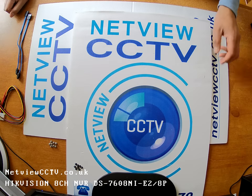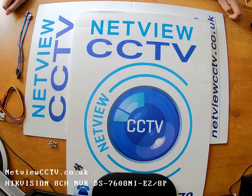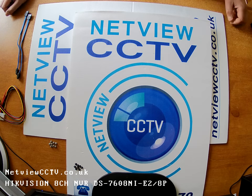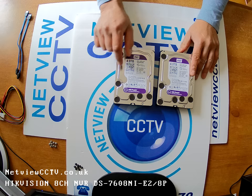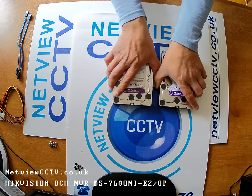Welcome to Netview CCTV. This is a brief guide to show you how to install a couple of hard drives, or even one hard drive, inside a HikVision 8-channel NVR. The model I'm going to be using is the DS-7608NI-E2 with the 8 PoE ports. I'm going to be installing two hard drives, each with a capacity of 4TB, to give me a total capacity inside the NVR of 8TB.